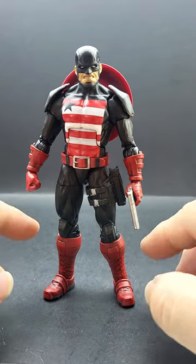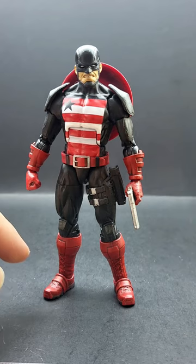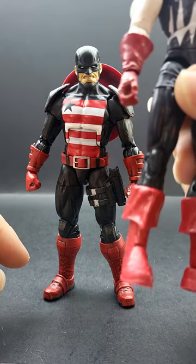The forearms, glove pieces, and the boots came from the Venomized Captain America, which I ended up putting the U.S. Agent parts on.